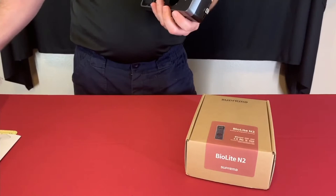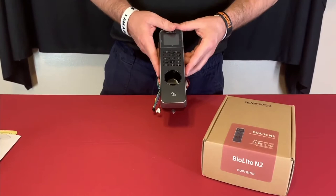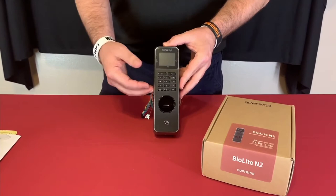The BioLite N2 can be a standalone unit, not connected to a system. So if you only have a single door at a facility, you can use this as a standalone and add all the users directly from the device itself — enroll them and add users right here.